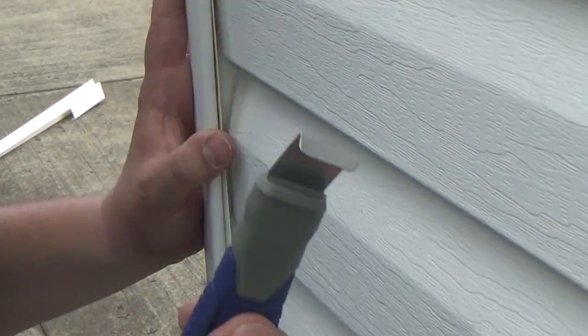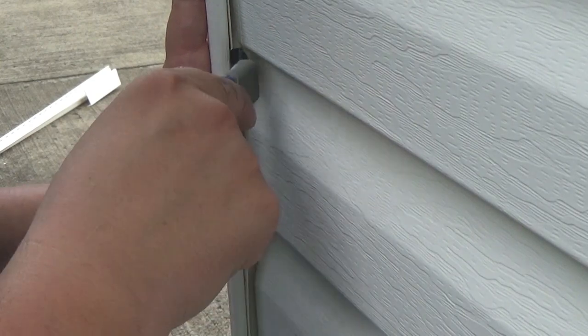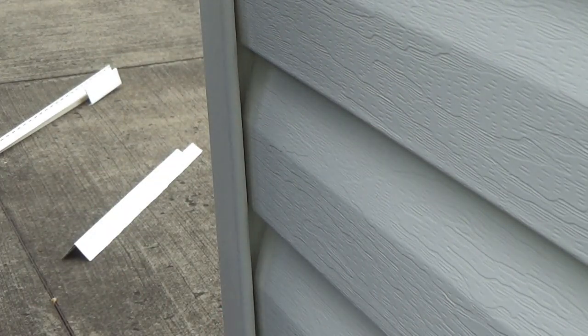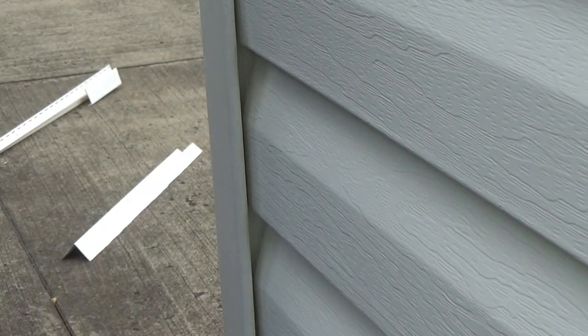I'm using the siding removal tool to push against the old piece of molding. By pushing it back, it pops into the new molding, locking it in place. As you do that, you just work your way down one side, then work your way down the other side and it's fully attached.